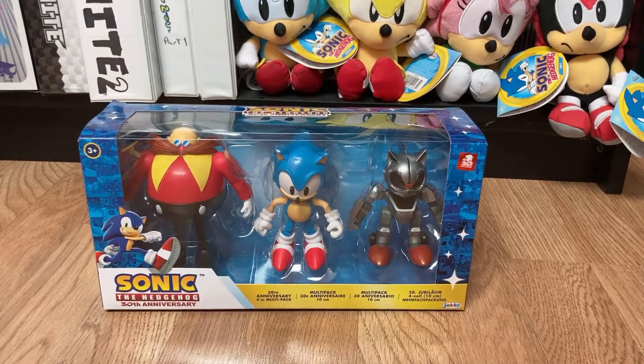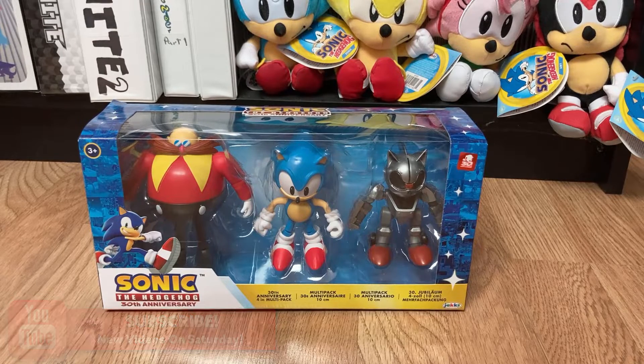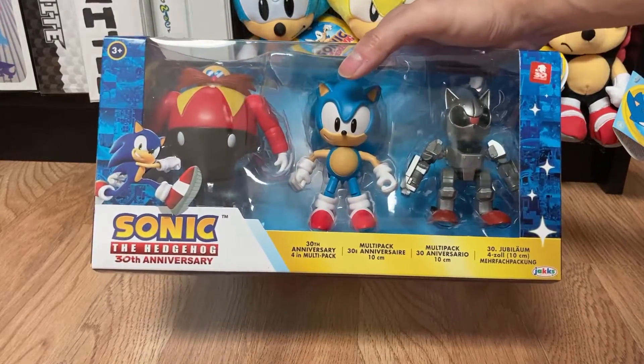Today I'll give you guys an unboxing and first impression slash review of these figures. My bias is definitely still towards Jazwares because I loved what they did with their Sonic the Hedgehog figures in the 20th anniversary line. I'm not super into Jakks Pacific yet — I haven't bought a lot of their figures. I have bought some of their plushies, specifically these Jakks Pacific classic Sonic plushies, but I haven't tried out any of their figures yet.